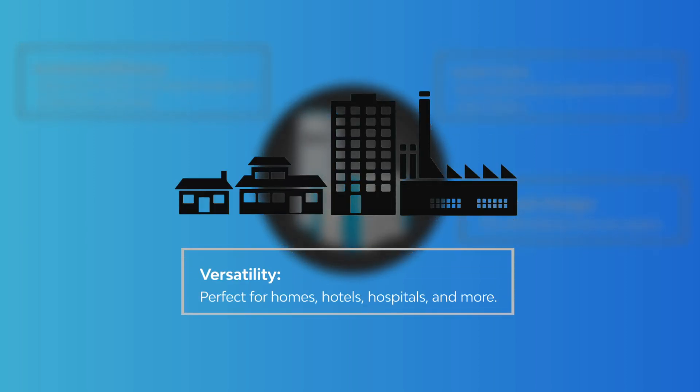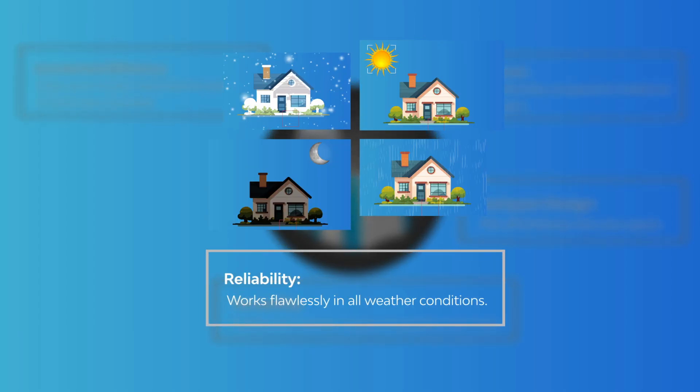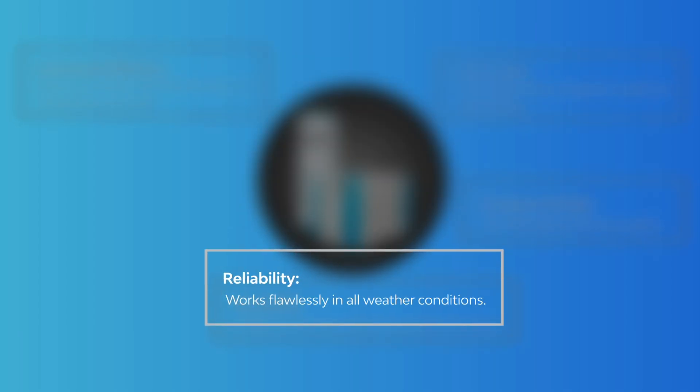Versatility: perfect for homes, hotels, hospitals, and more. Reliability: works flawlessly in all weather conditions.